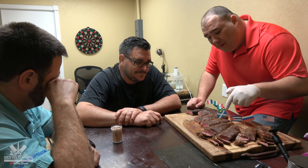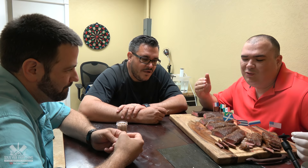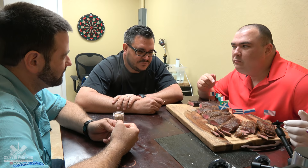Cachaça and the picanha — terrible. Whiskey next. This one is not good and it's not bad. You can eat it but I will not eat it again. It tastes weird.